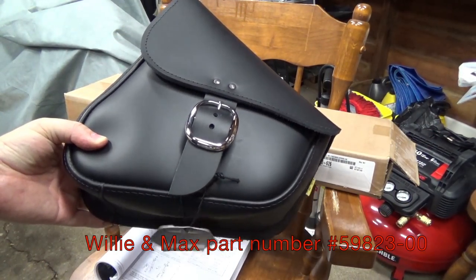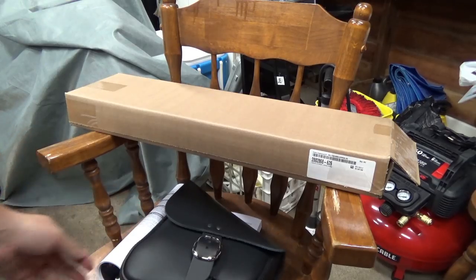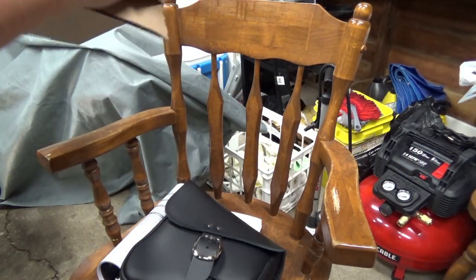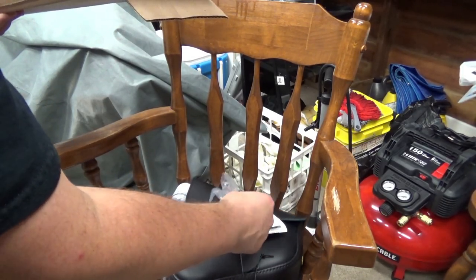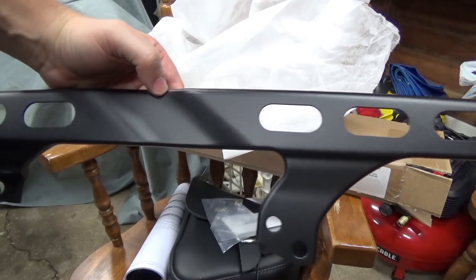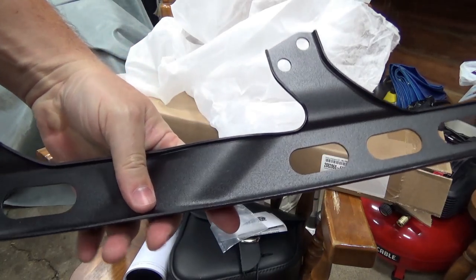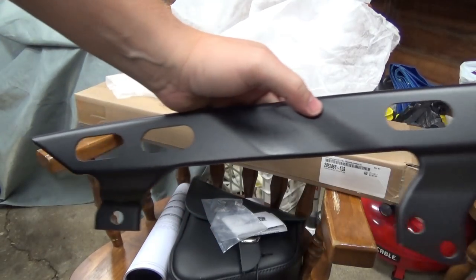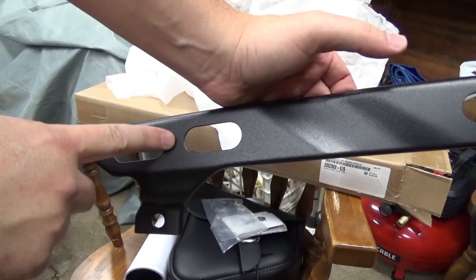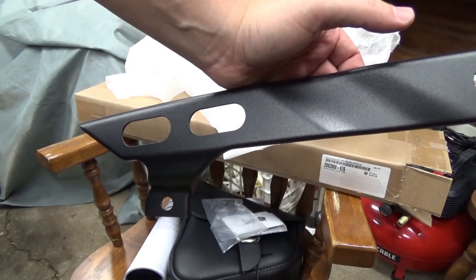Here's my cool swing arm bag — it's kind of a universal, and it's got some holes in it already. I've got some grommets and instructions from Indian. This is the Scout Bobber upper belt guard, and it is totally made out of metal. It's even got this flange here which makes it a little more rigid. The main reason I bought it, other than the fact it looks cool, is this — it's going to give me an area to put the upper strap mount for the swing arm bag into someplace a little more solid.